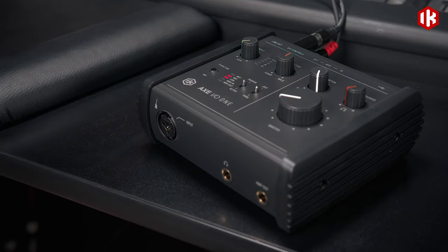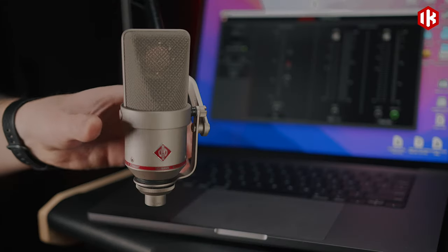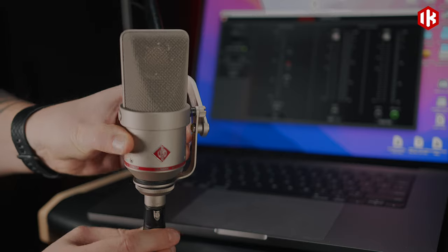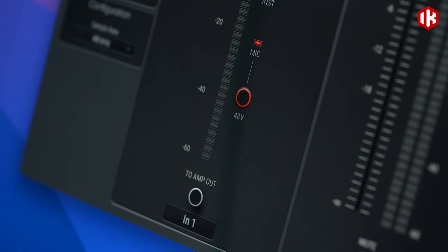XIO-1's Class A mic preamp is designed to capture the full sound of any vocal or acoustic instrument with a wide frequency response and dynamic range, as well as phantom power for condenser microphones.